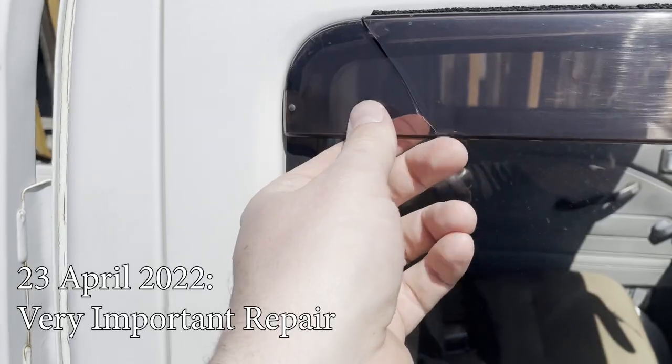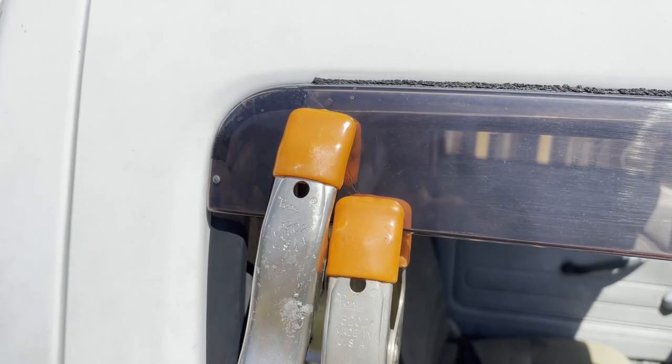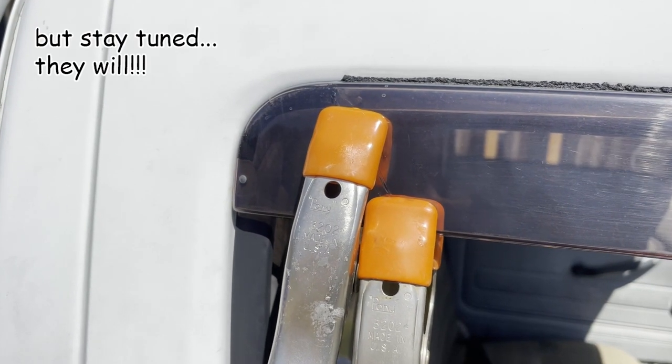I leaned on this rain guard one day, accidentally breaking it. Have any of the magnets fell off? Not yet. Good as new!